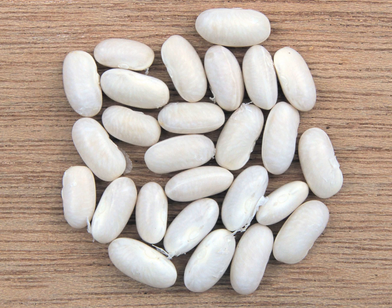Other white beans include cannellini, Great Northern, the lima beans known as butter beans, and the runner bean.